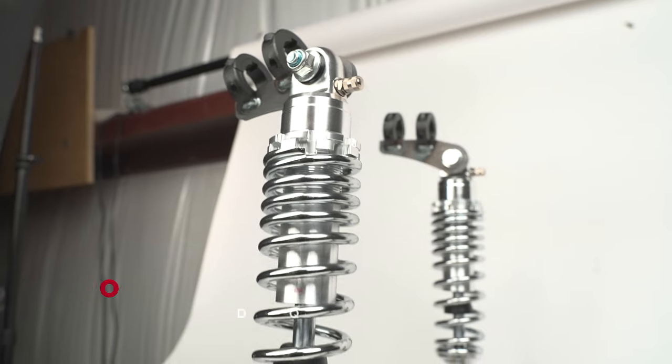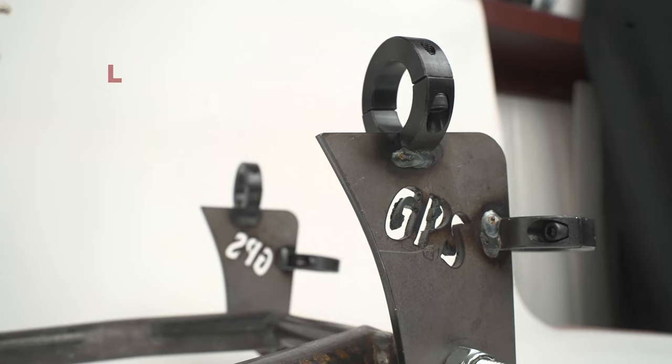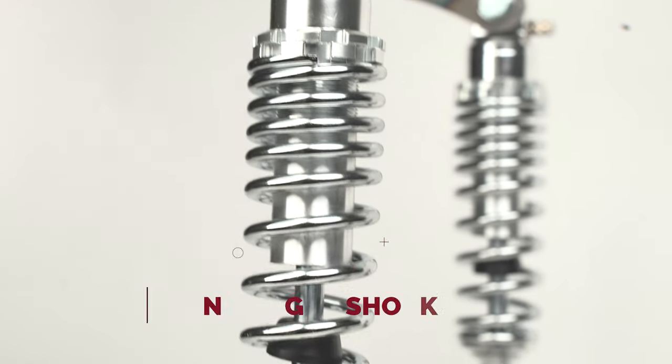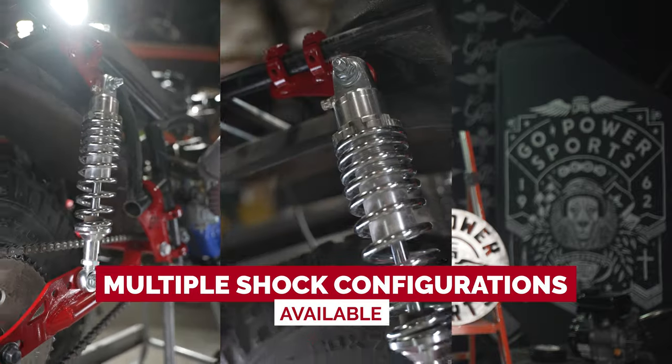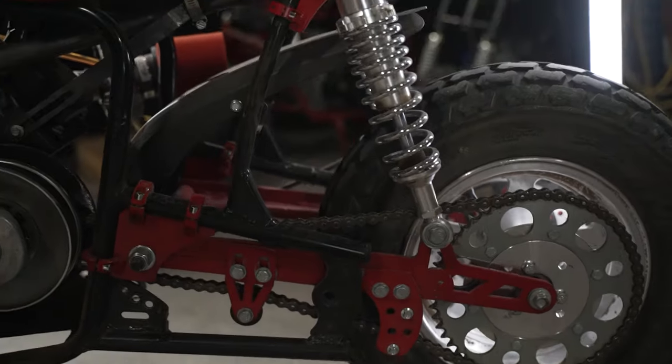This complete bolt-on kit requires no welding and is easy to install. The all steel components combined with our nitrogen shocks provide maximum comfort and durability. Plus, with multiple shock configurations available, you can customize the kit to fit your unique riding style.